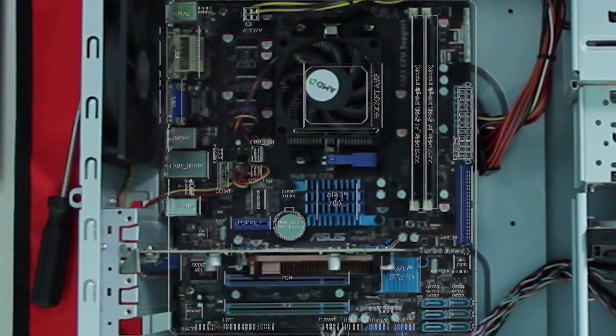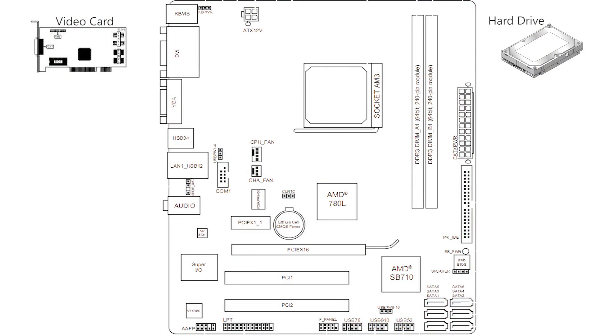Just another thing to take note of is your processor's speed. Like I said, it's the brains and the bulk of your computer — it really sets the pace of your computer. Now remember, just click on one of the items on the motherboard to learn more information about that item.